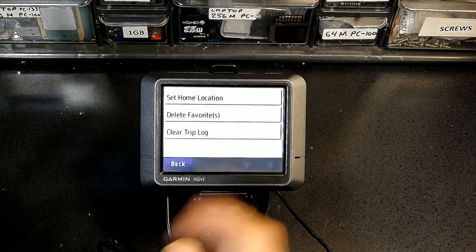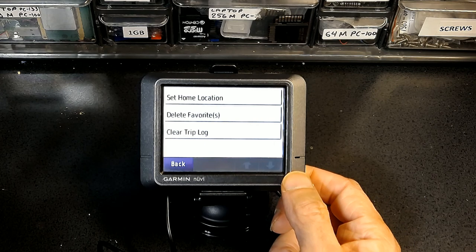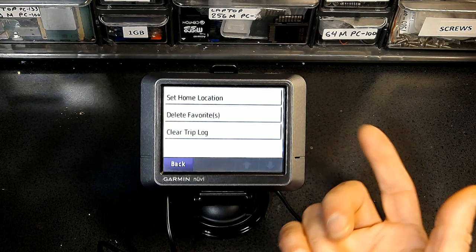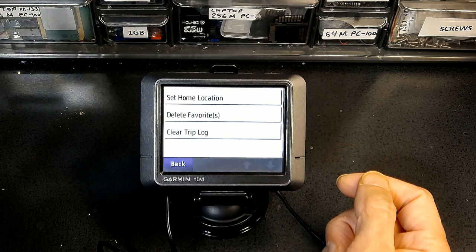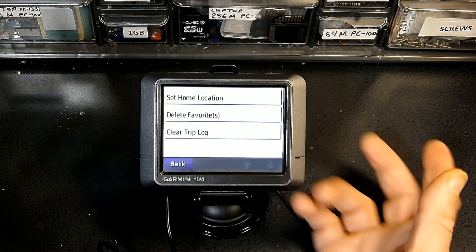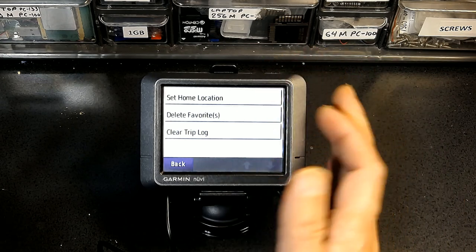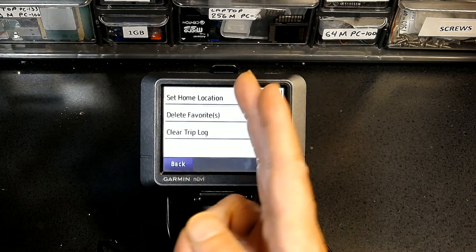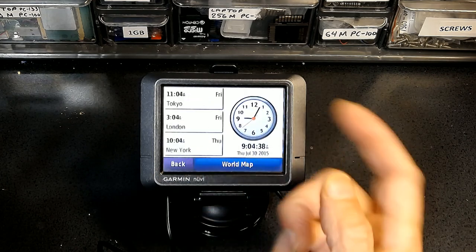Why would you clear your data? If you want to sell your GPS or donate it, you should delete your favorites, clear your trip log, and remove all personal information. You don't want a complete stranger to know where you live, where you've been, your relatives' addresses, and all the places you've visited. That's the purpose of My Data — to clear all personal information before transferring the device.